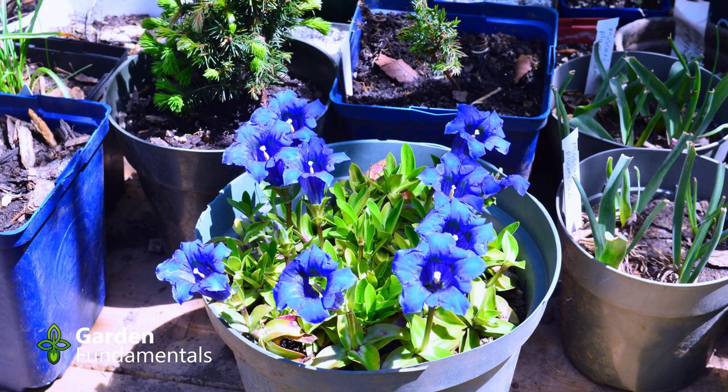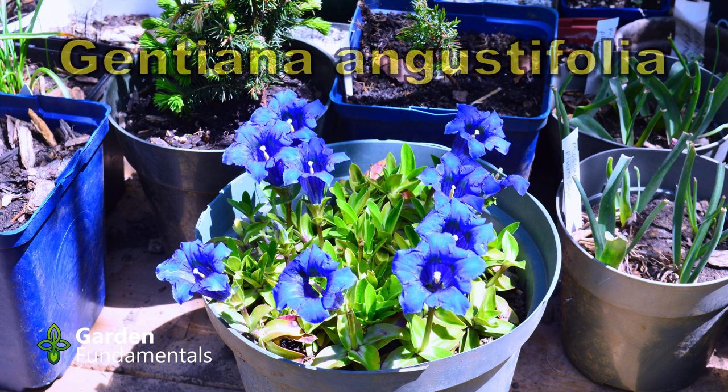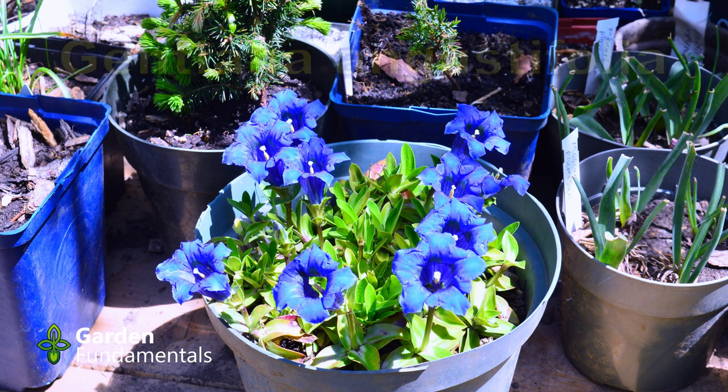I bought this plant and wasn't sure how well it would grow in my conditions, so I've left it in the pot. Each winter I sink it in the ground so the soil is up to the rim and just leave it like that. I didn't want to disturb the roots, but it's been doing really well over the last two to three years. Last year I took a number of cuttings and they rooted quite easily, so I now have another plant in the garden and one that was given to a friend.